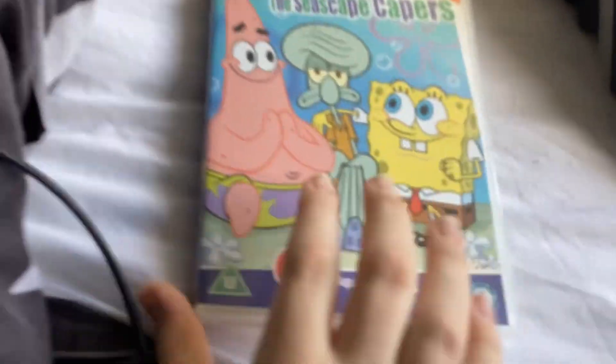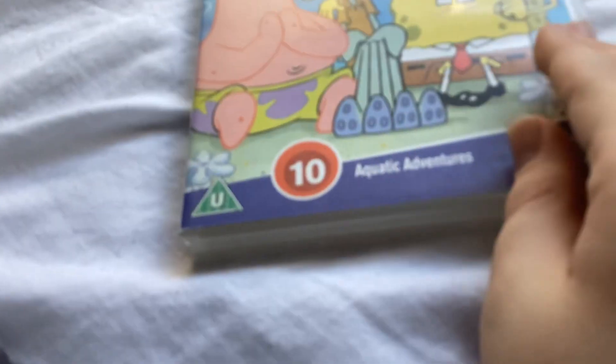Here's The Seascape Capers — 10 Aquatic Adventures. Here's the front, spine, and the back. You can pause and read the episodes you want. Here's the disc with no insert. Sorry, the car was beeping loudly.